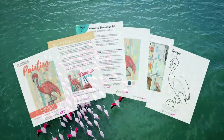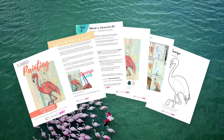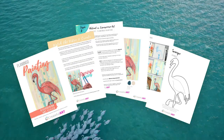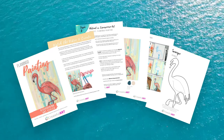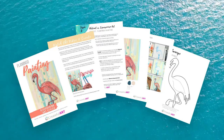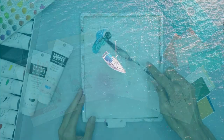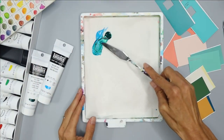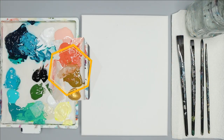There is an art lesson plan that goes along with this tutorial. It includes color mixing help, reference photos, the traceable, the full tutorial, and step-by-step instructions. This is for those who need additional help and want to learn how to become better artists. I'll provide links to the lesson plan in the description of this video. Once your colors are all mixed, you just need a few simple supplies like your surface to paint on and your brushes, and you can begin.